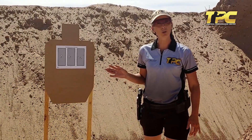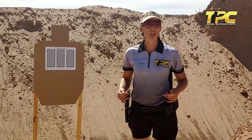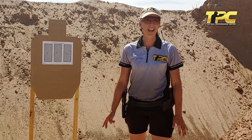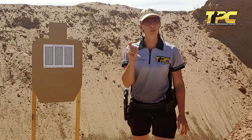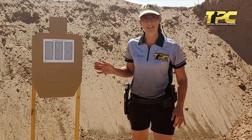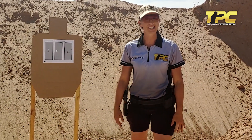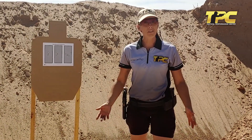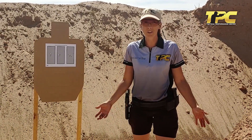All right guys, now that we've shot our groups, there's a few things I want you to analyze. First, how did it feel? Did your grip and your stance hold up, or did you feel like you had to break rhythm because something broke down? Second, how was your trigger control? Were you able to maintain good, consistent trigger control even as you sped up your rhythm? Last, I want you to take a look at your group size. If your group size opened up more than it should and your shots were very inconsistent, you need to find out what broke down — because if we never find out what broke down, we don't know what to practice, and if we don't know what to practice, we'll never get any better.